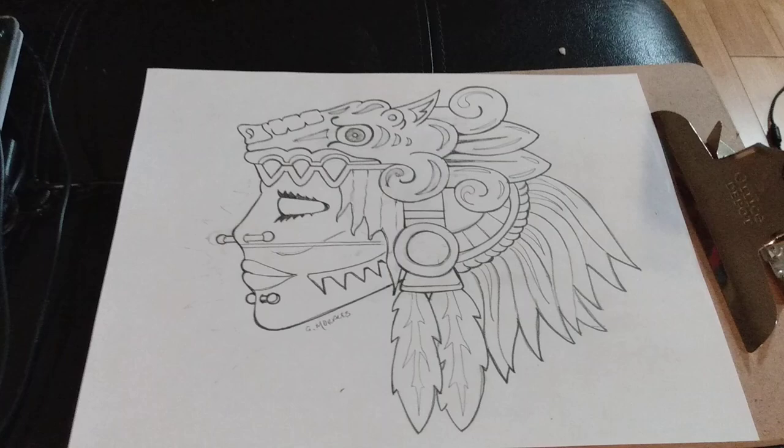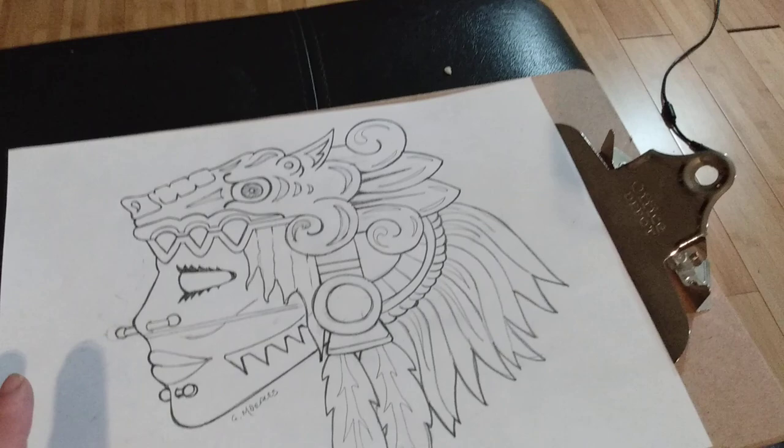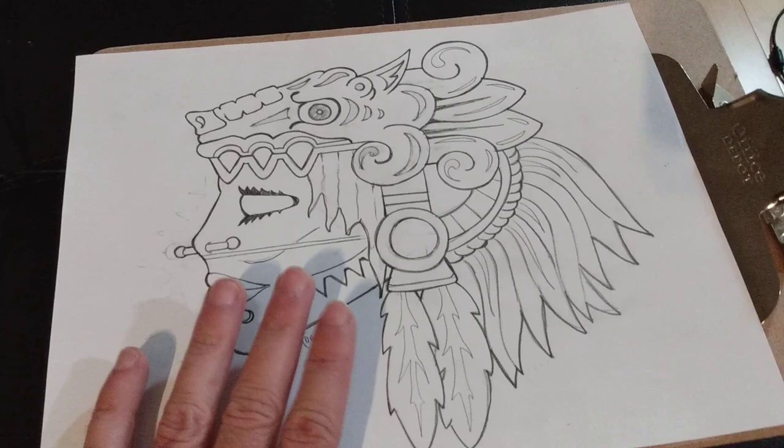What we're going to be doing is placing the image on the bottom. We're going to be using either clipboards or pieces of cardboard cut to size to keep our sketch stabilized. We're going to be placing our sticky paper on top.